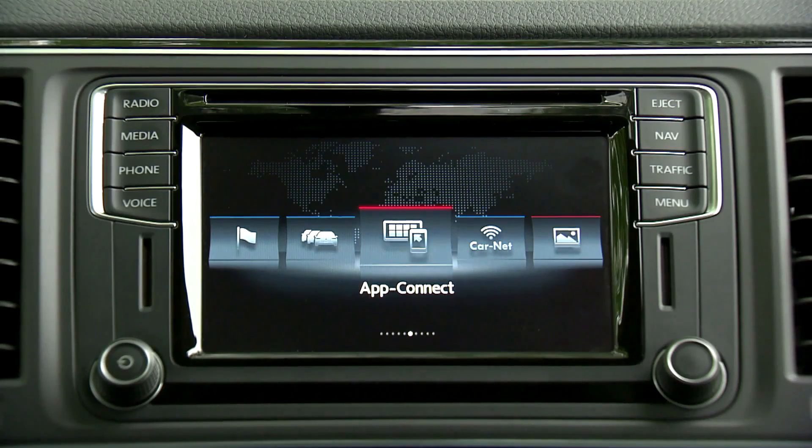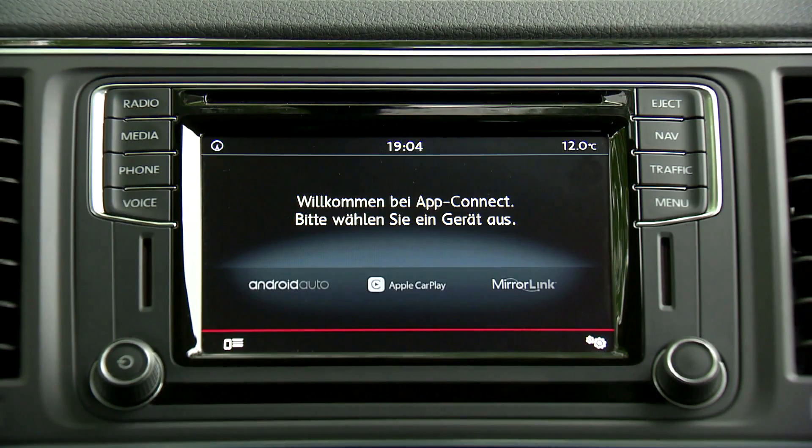The cockpit has a fresh new look and feel, and at the heart of it all is the new infotainment system. Our car has the top infotainment system called Discover Media Plus, which has a 6.33-inch multi-touch screen. You can connect your smartphone and even access your apps via App Connect, meaning you can access your mobile phone without needing to fiddle with it.